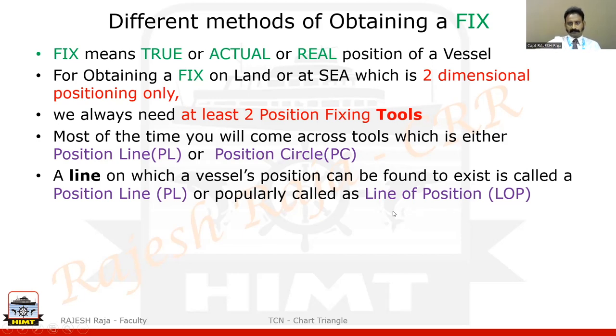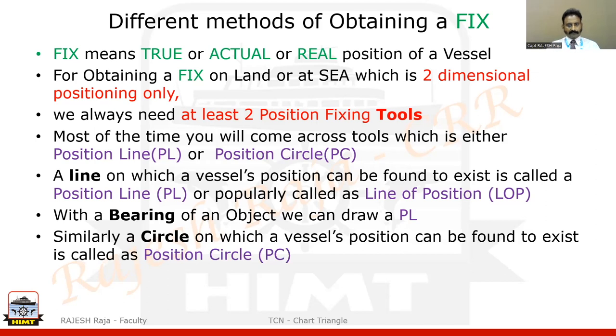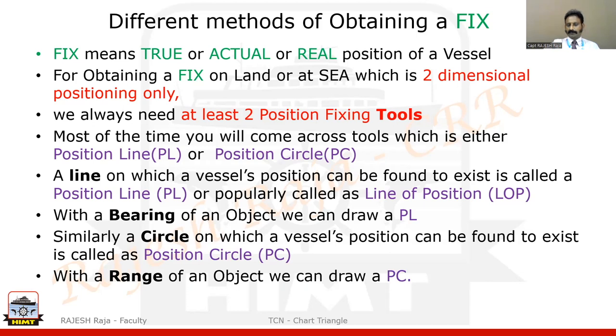Both PL and LOP are the same. An example of a PL is a bearing of an object — the object could be a lighthouse or any land feature. Whenever you take a bearing of an object, you can draw a PL. The second type of tool is a position circle, or PC — a circle on which your vessel's position can be found to exist. An example of a PC is the range of an object, such as five miles or four miles — you can always draw a position circle from that.